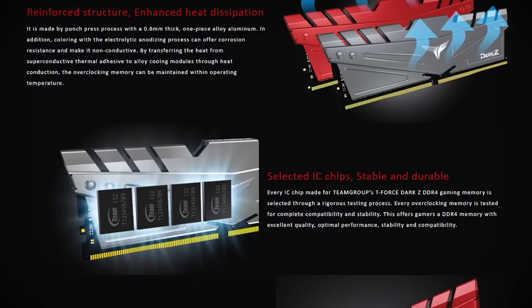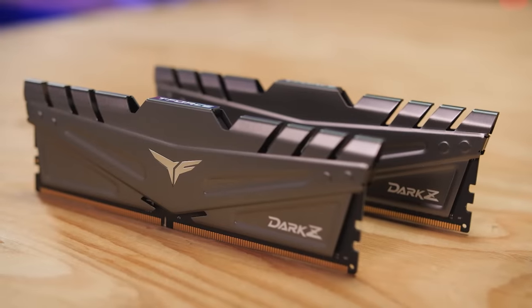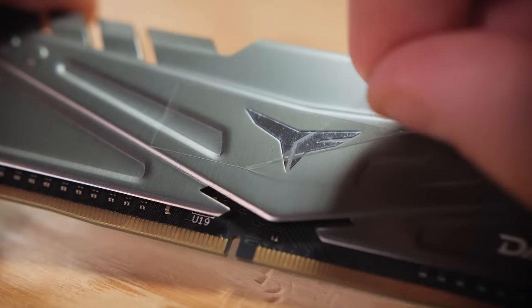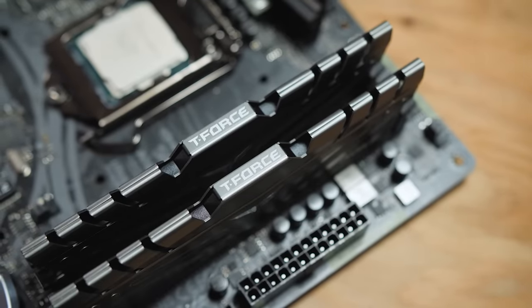The Dark Z series uses specially selected high quality modules to achieve DDR4 speeds up to 3600 with XMP 2.0 support for easy setup, and kits are available in capacities of up to 32GB per DIMM, perfect for a gaming PC or a high end workstation.